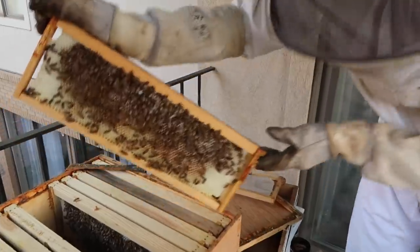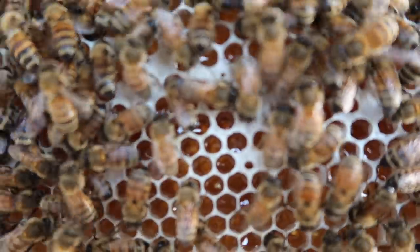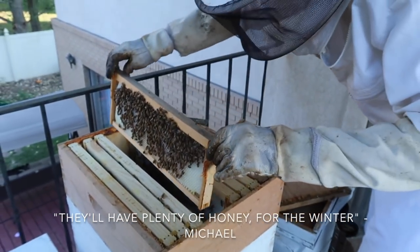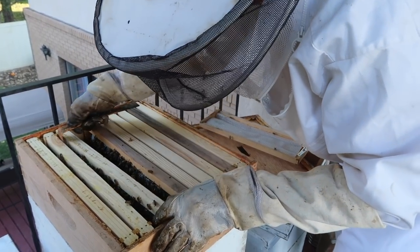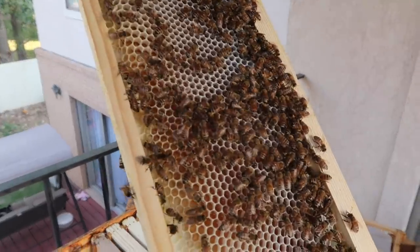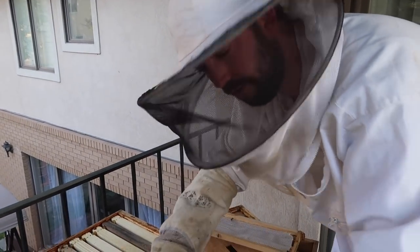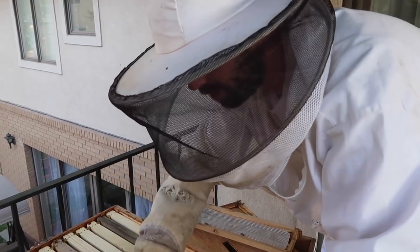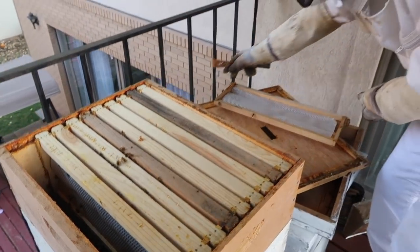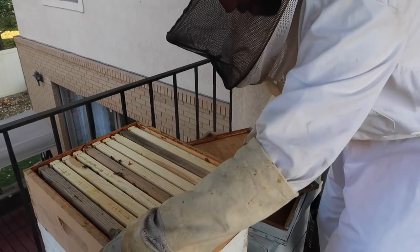I think this next frame looks about the same. Take a look at this frame on top — you can start to see that they've actually started to cap off the honeycomb. When the honeycomb is capped off, that means it's ready for harvest. So they're doing a great job drawing out this comb and filling it — plenty of honey for the winter. I'm absolutely thrilled. These top frames — they're only filling them with honey, not baby bees. There's no brood up here, the queen is not laying eggs up here, which is how it should be. That will make it easy to harvest because there won't be any baby bees in the area when I'm trying to harvest the frames.